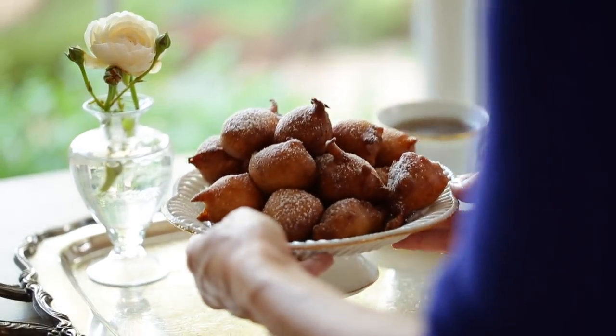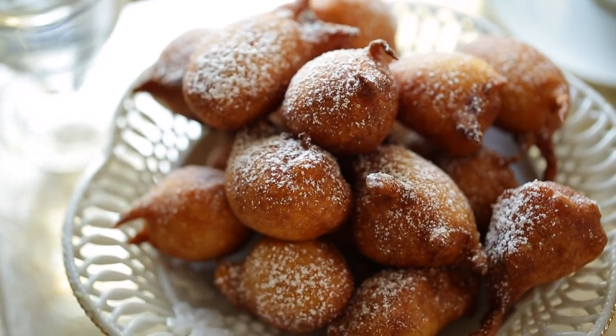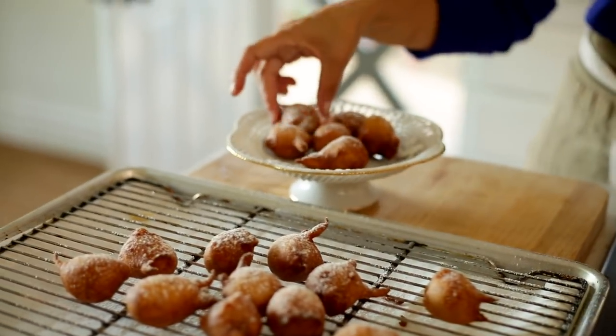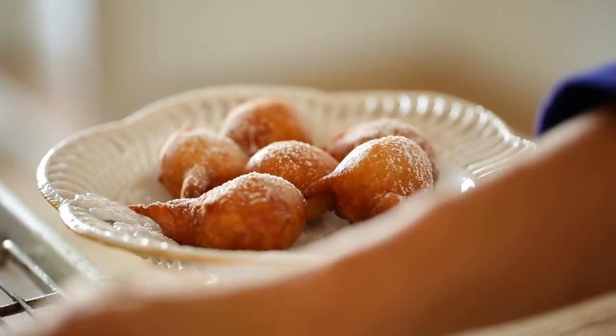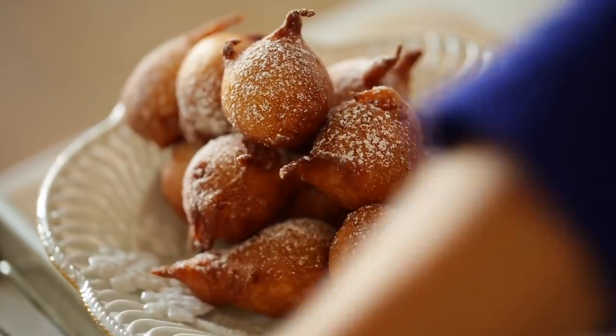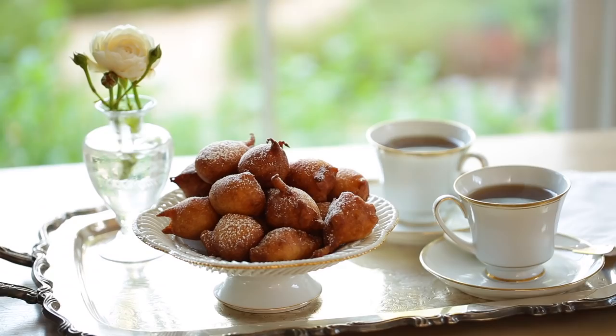If you wanted to make these for a party, you could certainly make the batter ahead of time and place it in your fridge, then bring it to room temperature for about 20 minutes before you begin frying. I have done it where I've fried them and kept them at room temperature and then heated them up before guests arrive, but I don't think they're as good. There's something about a freshly fried fritter that just can't be beat, so I would put the batter in your fridge and fry them just quickly before people come.